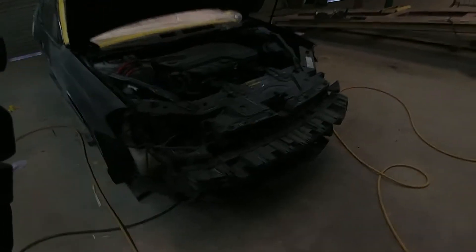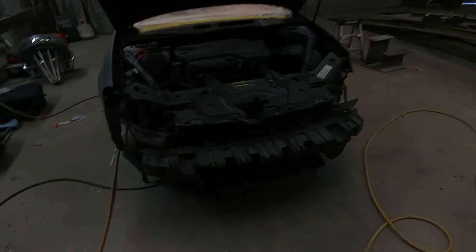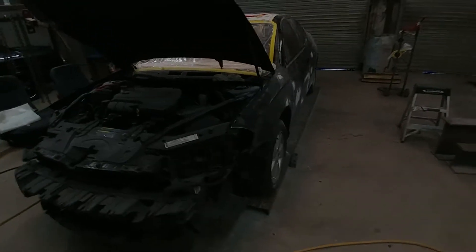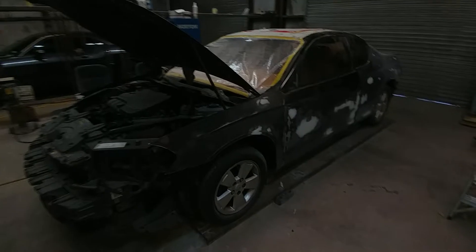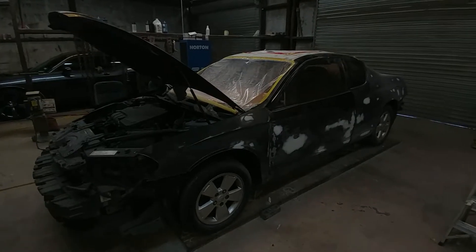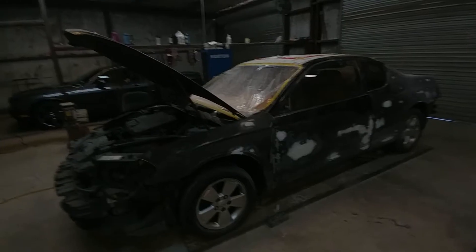Same thing for the front bumper — it had a lot of cracks in it, rock chips, the plastic was already pretty much gone, so we went ahead and just replaced it. We still got blinkers we're gonna be doing on the mirrors, got the dust covers, and we're gonna do some paint work on the inside as far as plastics. It does have a fifth wheel, so this is gonna be a very nice build once it's completely finished.